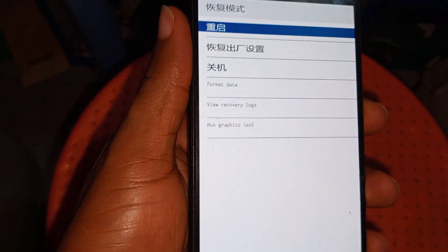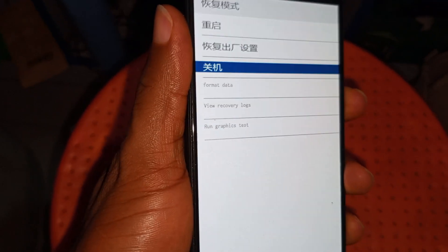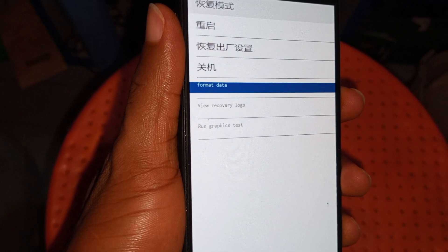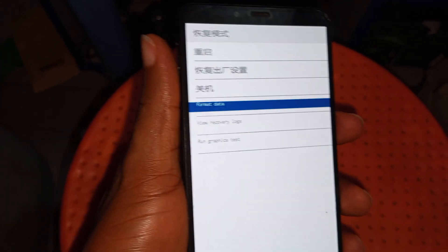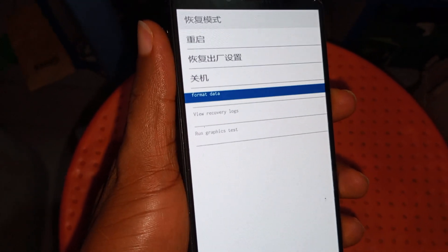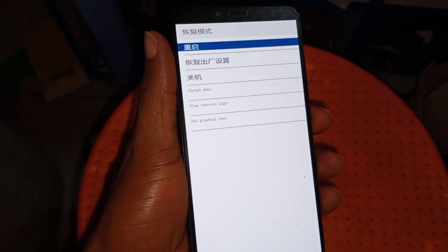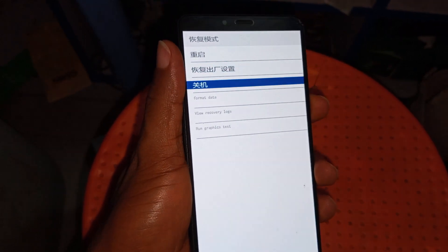So you highlight it — highlight 'wipe data / format data.' After you have highlighted it, use your power key to select it. Wait a few seconds for it to load, then try to format again.